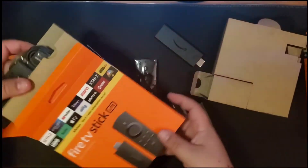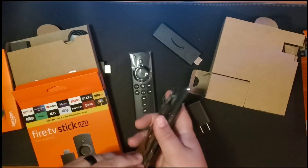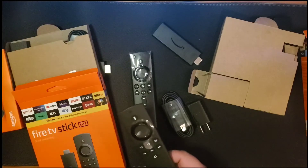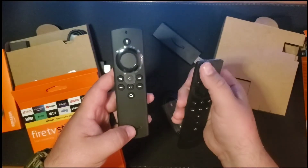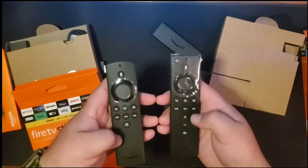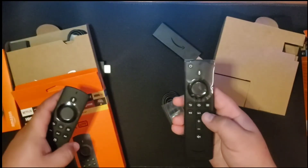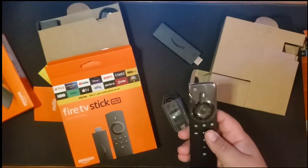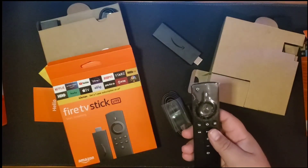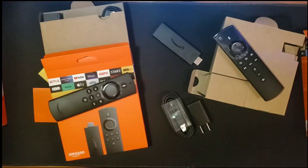I'll show you the difference in the remote. Check out the difference — you got volume controls and a power button on the regular Fire TV Stick, but the Lite remote doesn't have the power button. It has a live TV button for apps like Pluto TV. That's why it's the Lite — it's $10 cheaper than the regular third-gen Fire Stick. There are some other things that keep it from hitting that higher price point, like Dolby Atmos.